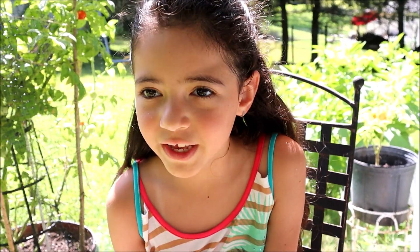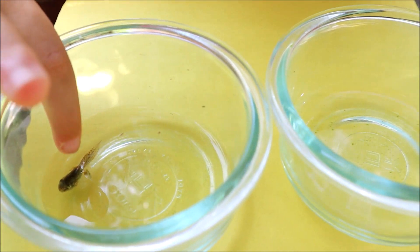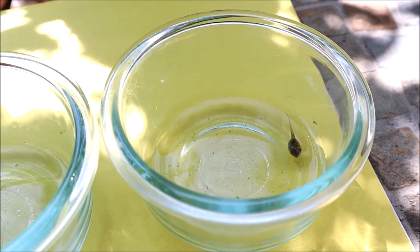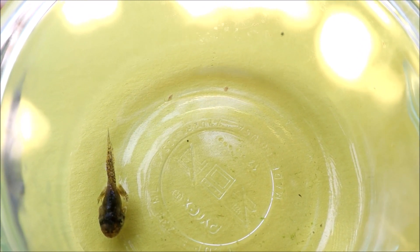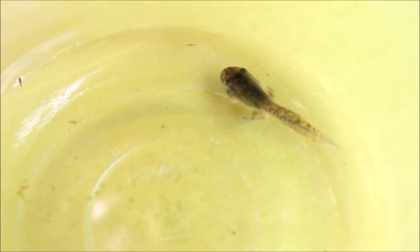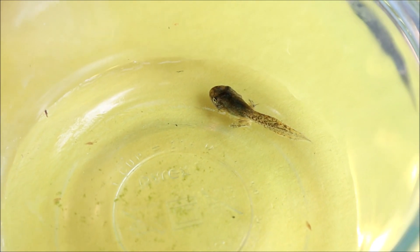So look what we have here — some tadpoles, but they're different. The one on the right has legs. The one on the left has none. It took them two months to sprout legs. Soon its tail's gonna disappear — it's gonna dissolve back into the body. Then it's gonna look like a real frog.